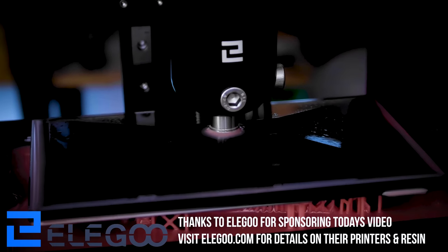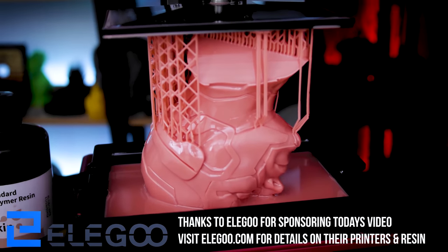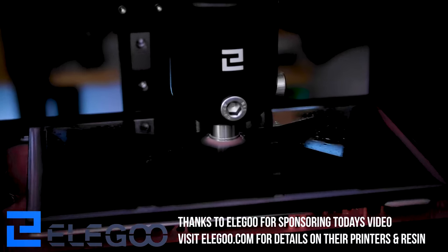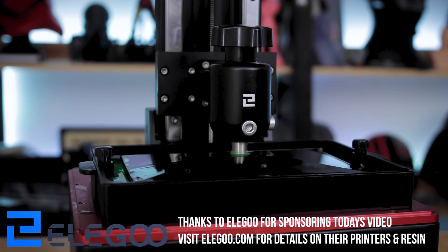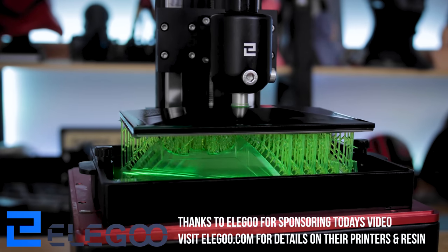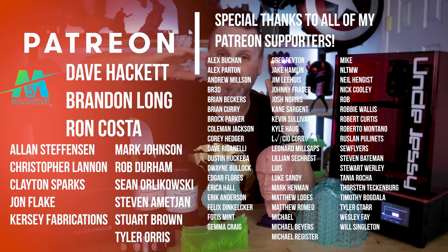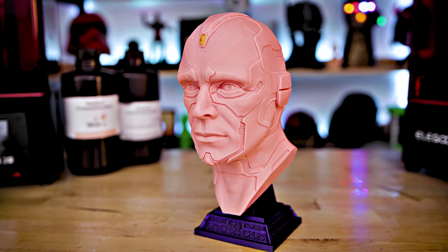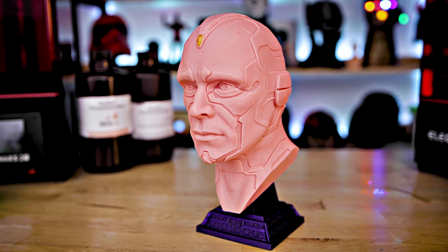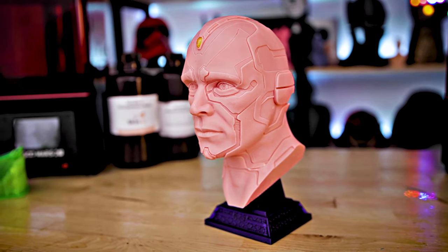I did want to take a minute to say thank you to Elegoo for sponsoring today's video. The Elegoo Mars and the Elegoo Saturn are two fantastic resin 3D printers. If you're interested in picking up some of the resin I used today, you'll find links down below along with the inks I used to transform the translucent and skin resins into what you're seeing here. A huge thank you also to all my Patreon supporters — I couldn't do this without your continued support. If you're interested in playing around with your own resin colors, I'd really recommend trying out some of these inks and mixing and matching to come up with your own color combinations.